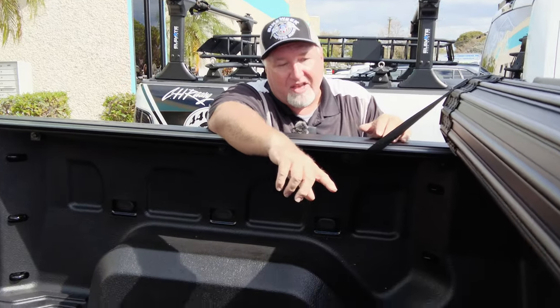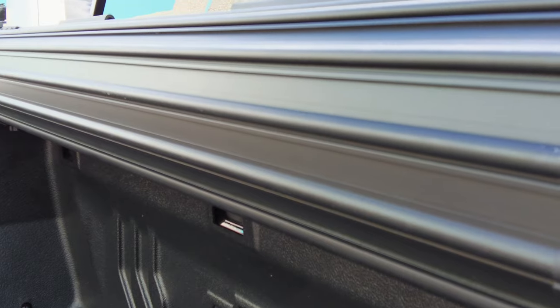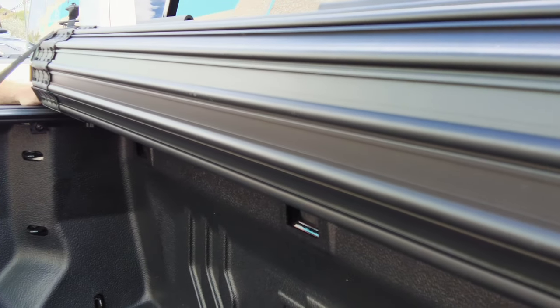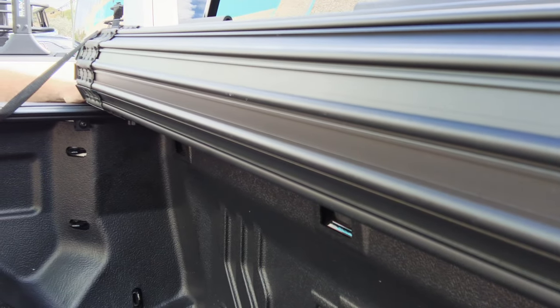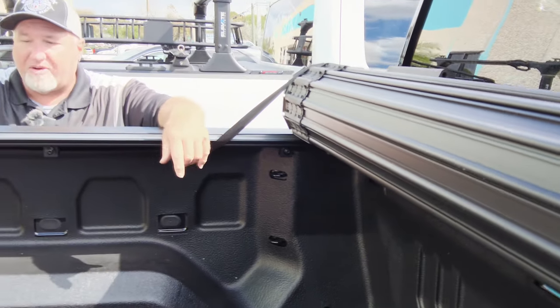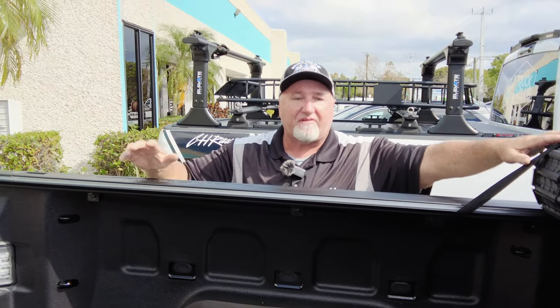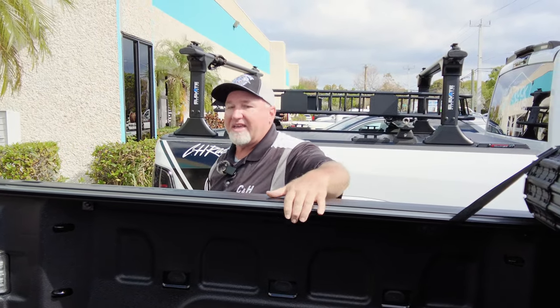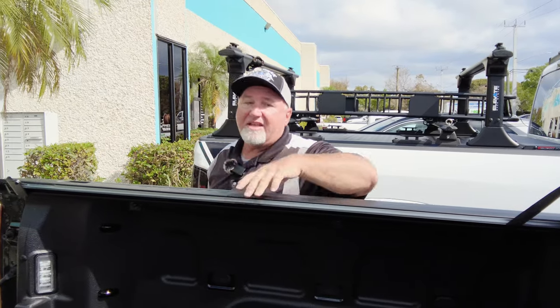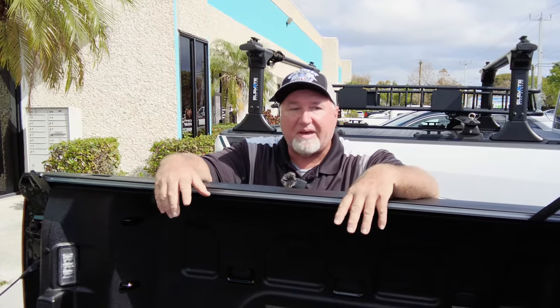If you look inside the bed, you've got quite a bit of room — actually all of your bed. You only lose a few inches at the top. So if you want to put a Harley-Davidson back here, you can probably get it in; the wheel should sit underneath. You should be able to get a lot in here. It also works with bed liners, spray-ins — all the covers work with spray-in liners. The hardware is black versus silver, which is a small cosmetic thing, but it looks better.